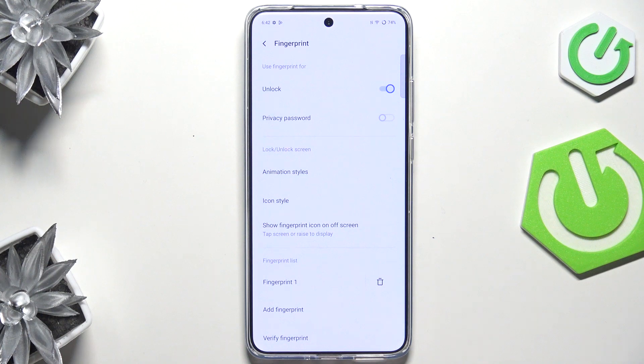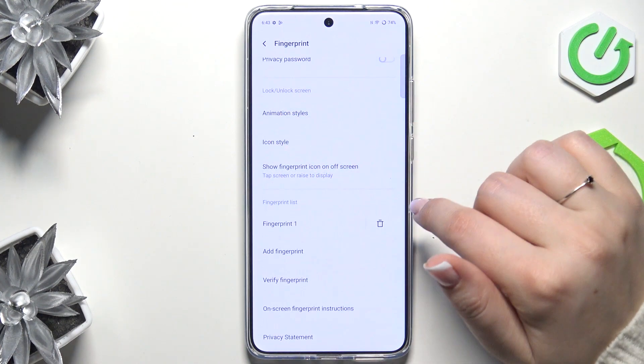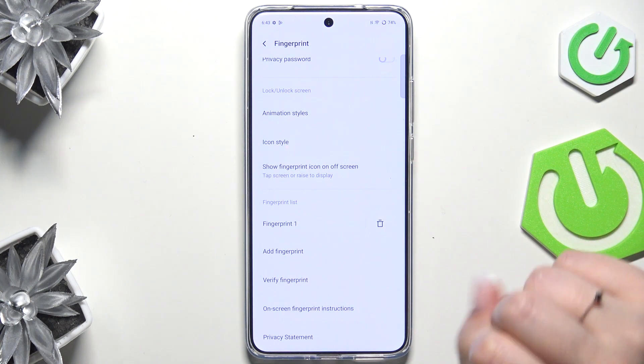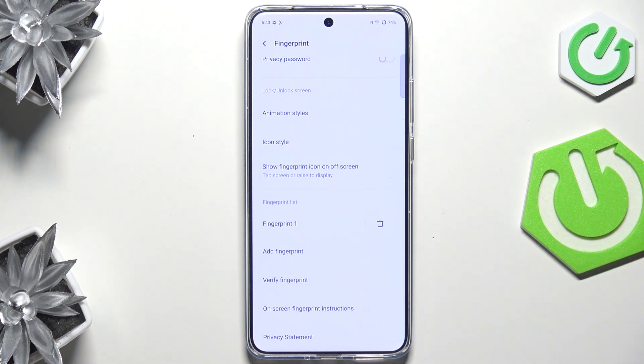Here we've got the fingerprint section where you can decide what you want to use the fingerprint for. You've got some animation styles, icon styles — so personalization options — and a fingerprint list. This is the fingerprint we just added; we can rename it or remove it, add another fingerprint, verify fingerprints, and view the privacy statement.